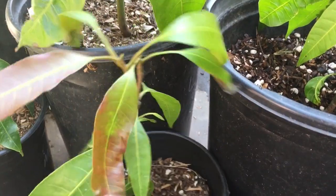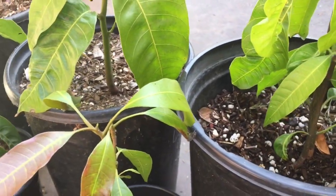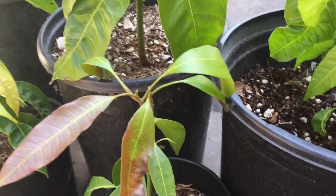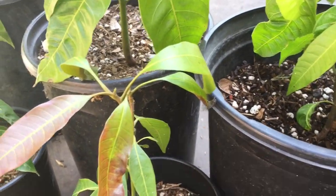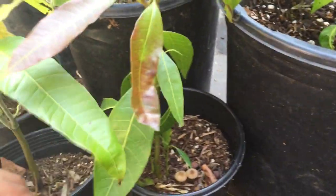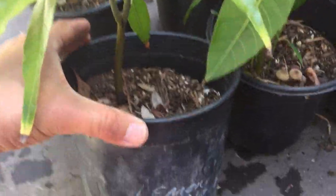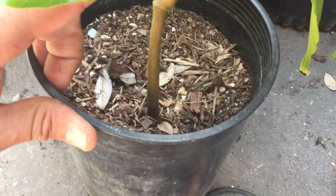I saw an interview with Walter Zill, a major propagator of mango seeds in Florida, and he also said when he planted these seeds he saw crazy variations. So I guess I shouldn't be too surprised — but it's still really strange. Here's another Lemon Meringue mango that's producing a single shoot.